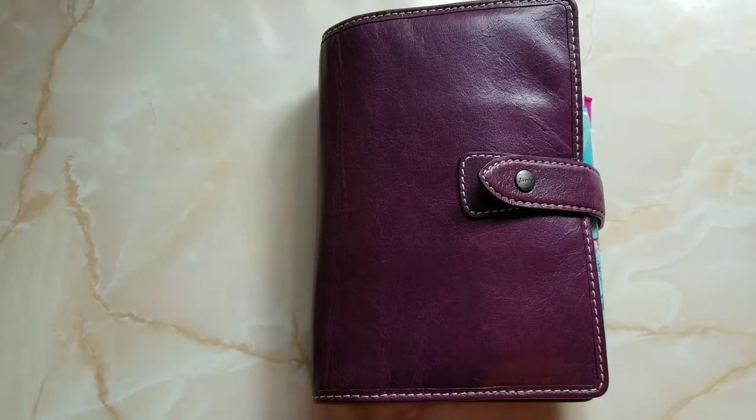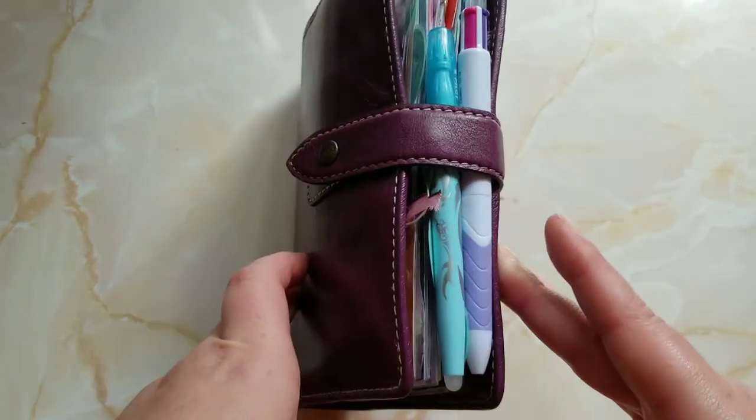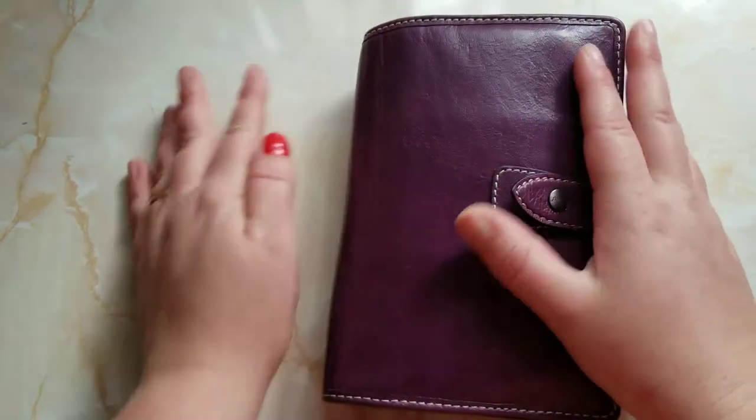I'm not doing just the one pen challenge because I have to have a highlighter and a friction pen for scheduling. But I have downsized instead of carrying all my multiple pens. I do color code, but I'm also doing a project — YouTube — and I plan on posting twice a week, so that's good.